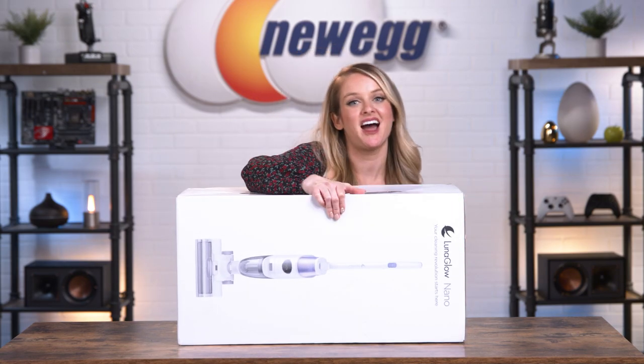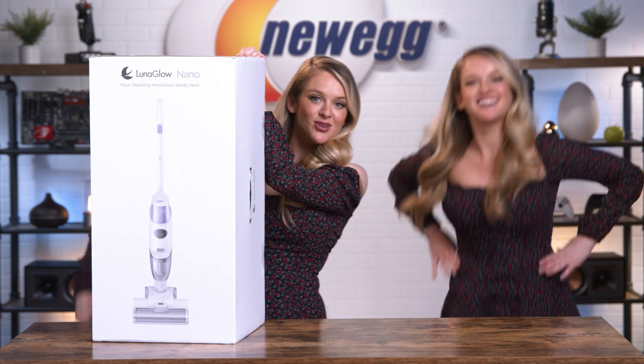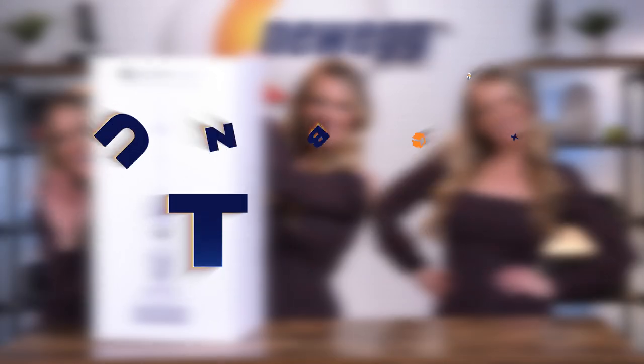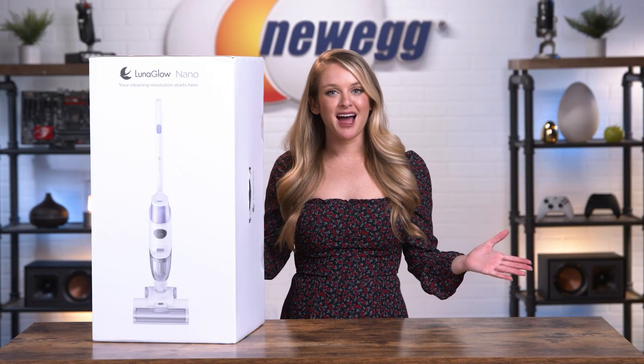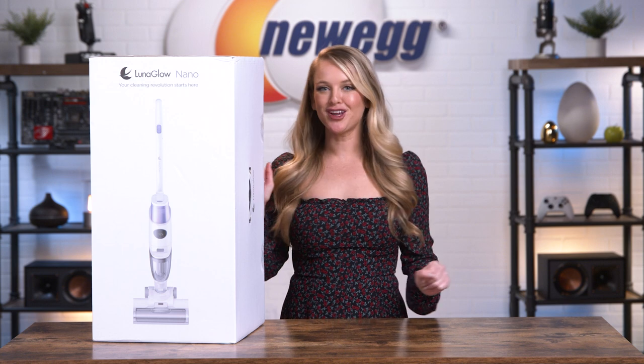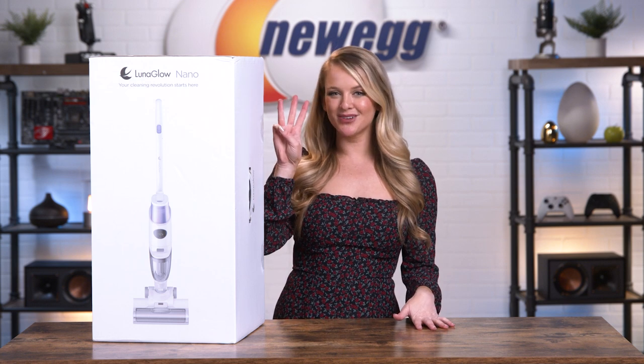Sometimes when I get busy, I wish there were three of me to handle all my tasks. Unfortunately, I don't know how to make that happen, but I do know of a vacuum cleaner that handles three cleaning modes at once.